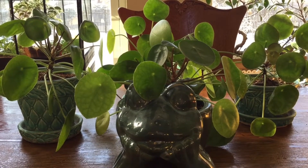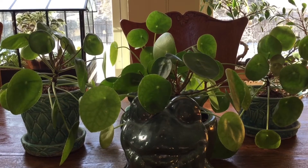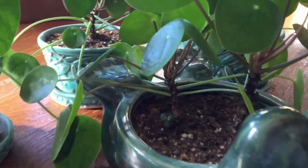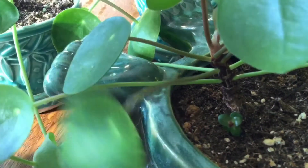Welcome to the first episode of Miss Kim's Home and Garden. Today we'll talk about my experiences with the Peely Plant, also known as the Friendship Plant. The reason they call this the Friendship Plant is because if you see right down here is a little Friendship Plant, and when that gets a little bigger I'll pop them out and give them to a friend.